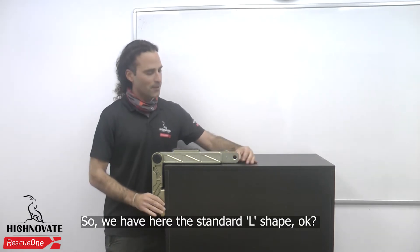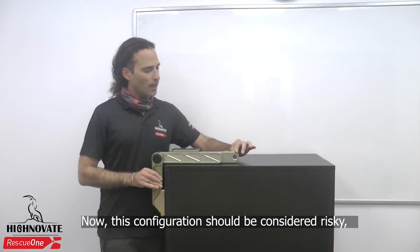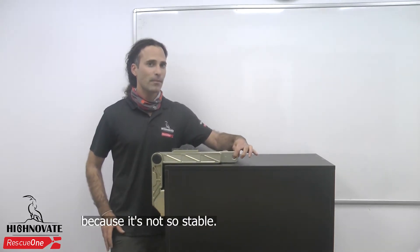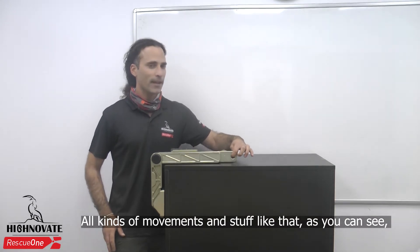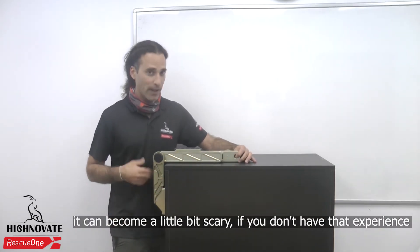So we have here the standard L-shape. Now this configuration should be considered risky because it's not so stable. All kinds of movements and stuff like this — it can become a little bit scary if you don't have experience.